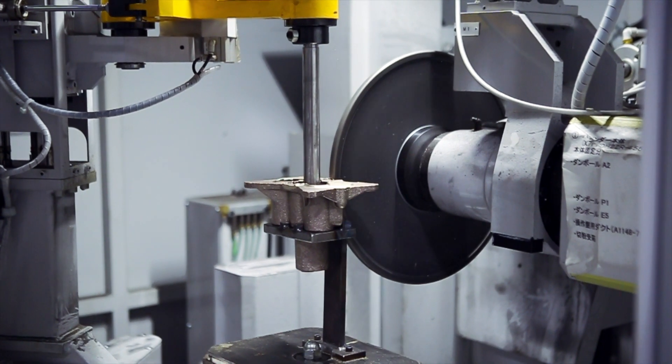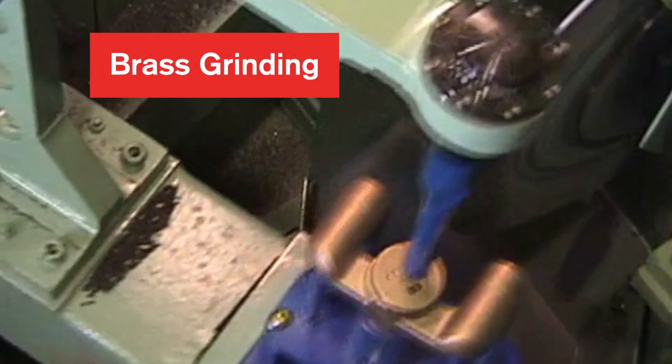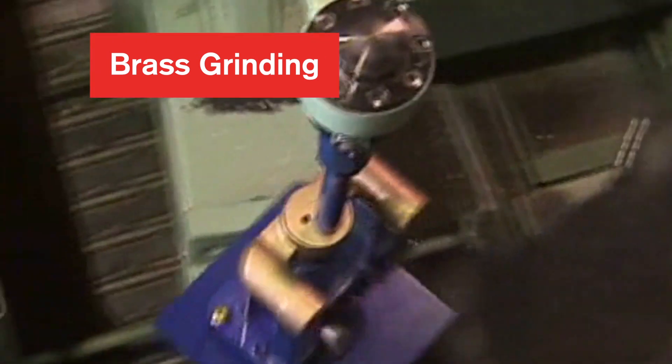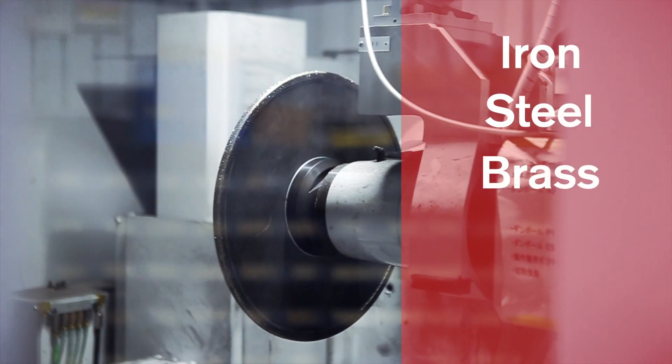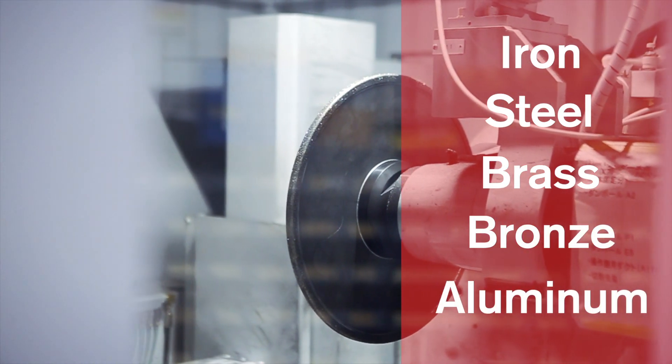The Berender Grinder is revolutionizing the cleaning room with the most efficient auto deburring, grinding, and cutting capabilities for iron, steel, brass, bronze, and aluminum castings.